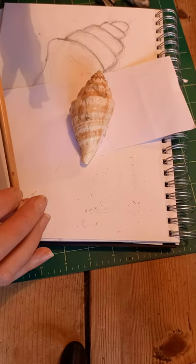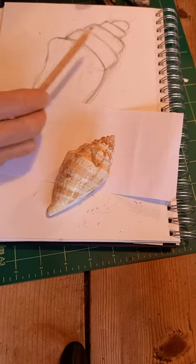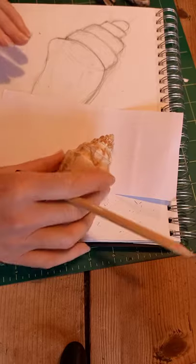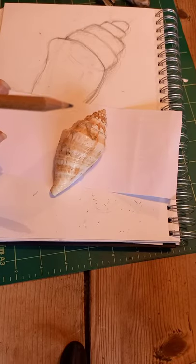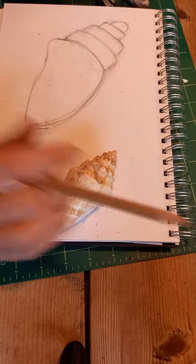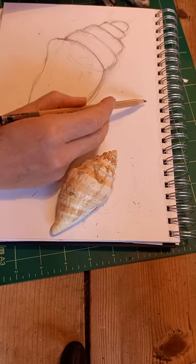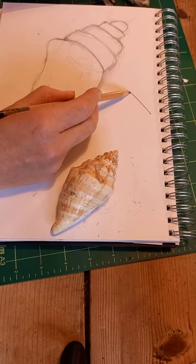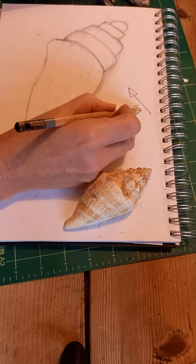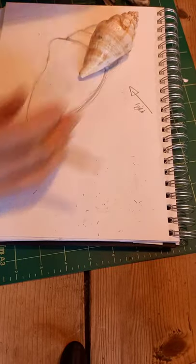We're going to make this a tonal drawing, which means we're going to demonstrate on the drawing where the dark and light areas are, to show where the light source is coming from. So we're going to think about: if someone was shining a light from this direction, how would we apply tone to the shell?